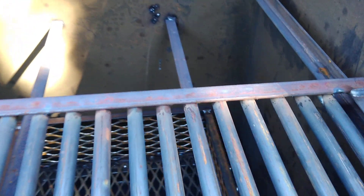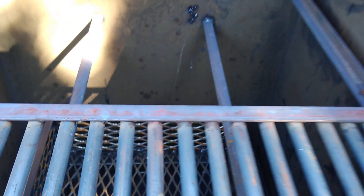We've got a couple of pieces of angle iron welded in here so that you can set a water pan in there.